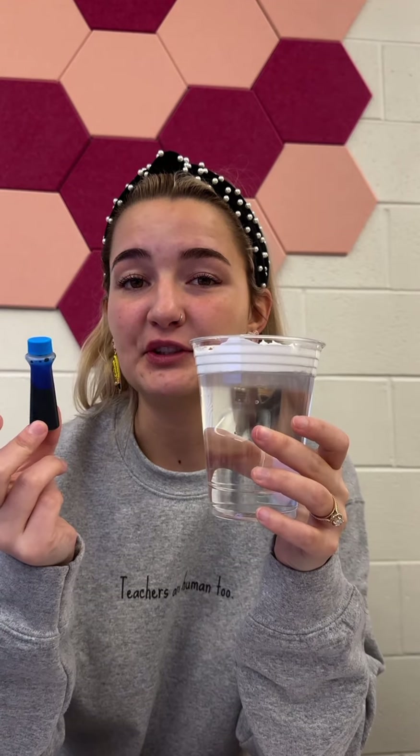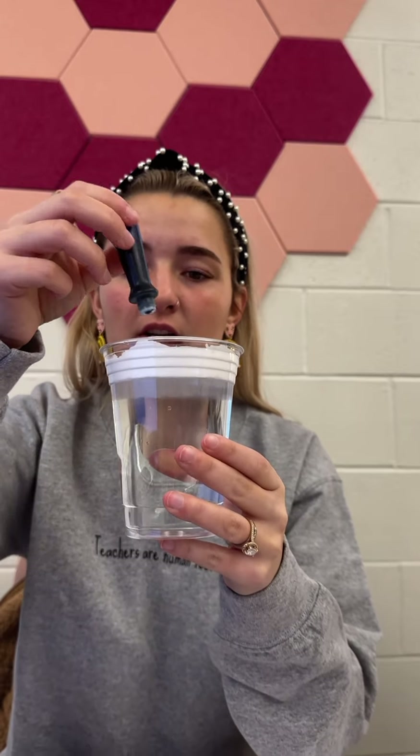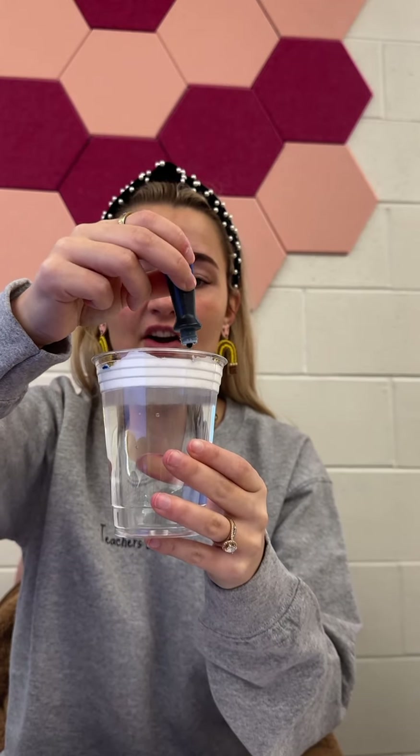Now it's time to add the food coloring and watch your cloud rain. A couple drops will do, and while we're doing this, we talk about how when precipitation goes up into the air...